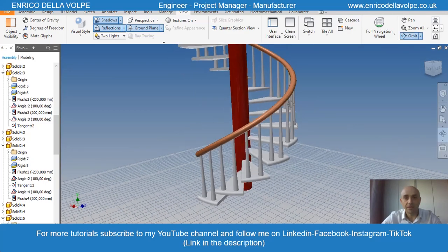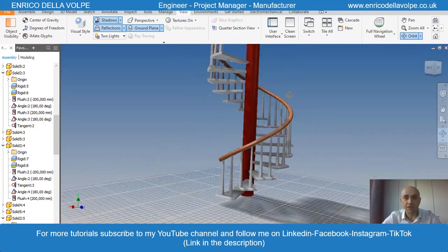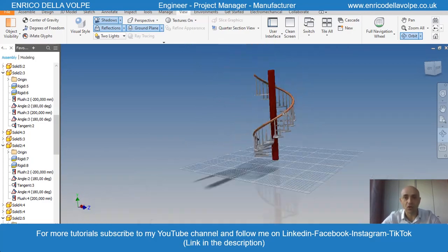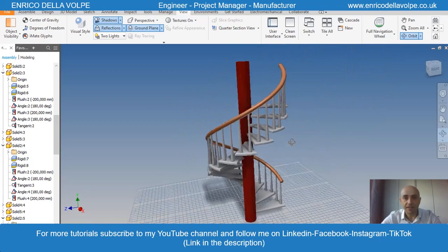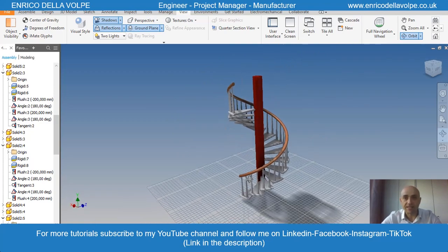Hello everyone! In today's tutorial we will learn how to make every single component of this helix staircase, then assemble all together. So let's get started!